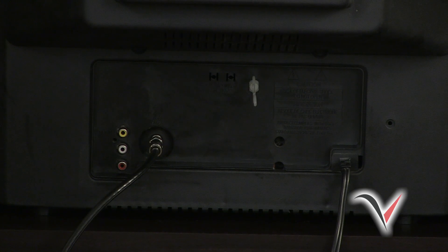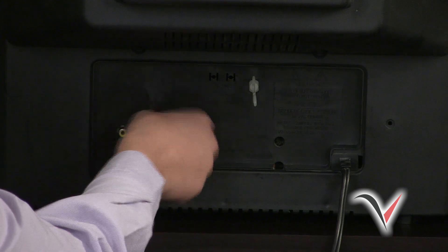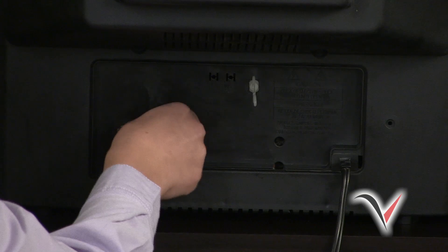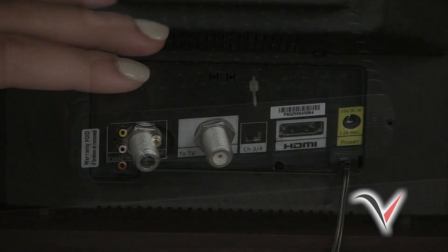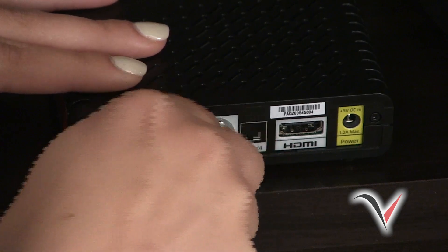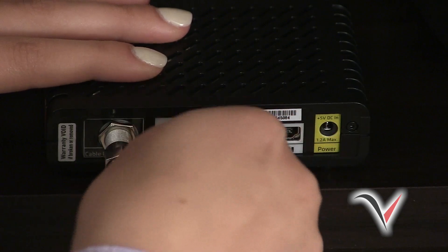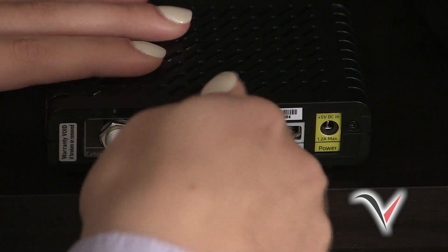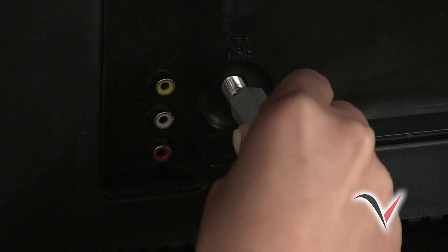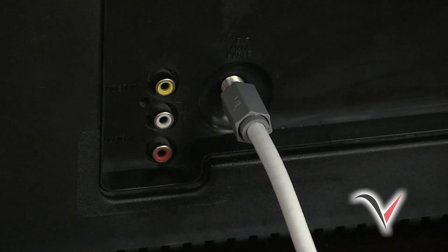To install the DTA on your standard definition TV, first unplug the coax cable from your TV — this is the one that runs from your wall to your TV — and then plug it into the port on the DTA that reads "Cable In." Next, take the supplied coax cable and plug one end into your DTA port labeled "To TV," and plug the other end into your TV, usually marked Antenna In or RF In. This should be the same place your coax cable was previously plugged into.